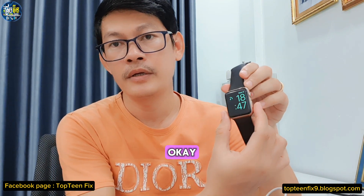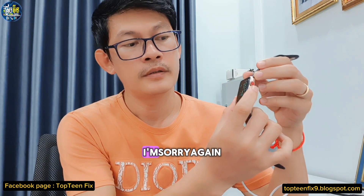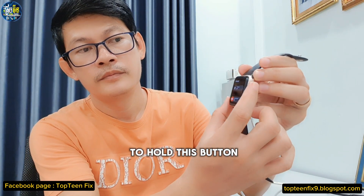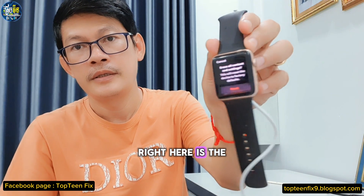Then you need to press and hold the power button — right here. After that, you need to hold this side button as well.